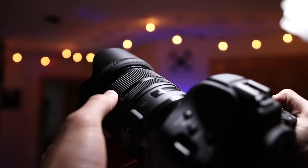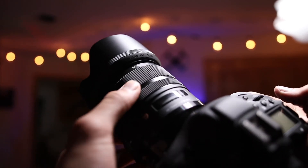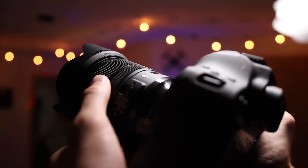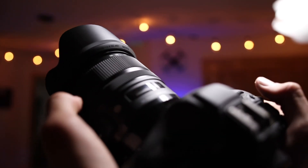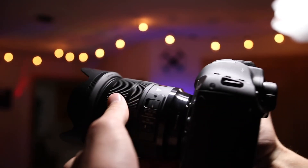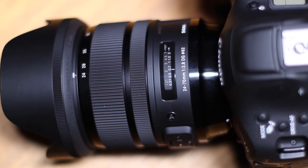The final downside is that the focus ring is pretty small and it's right next to the zoom ring. I haven't used the focus ring much because the 1DX Mark II has such good autofocus, but if you're using a different camera or want full manual control, the focus ring is a little on the small side. It's also reversed compared to most of my lenses — on this one, the zoom ring is at the end and the focus ring is in the middle. That wasn't too big of an issue for me.